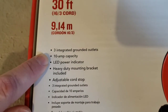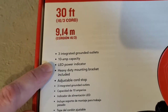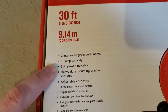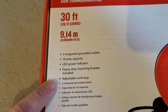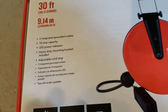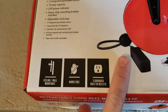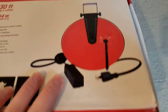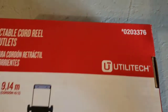There are three plugs and 10 amps is the maximum you want to pull through this cord. If you have everything drawing over 10 amps, you might want to plug it right into a floor socket. It's got a heavy-duty mounting bracket included and an adjustable cord stop so you can let the cord hang down to whatever length you want.